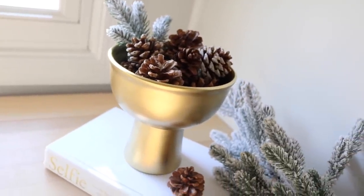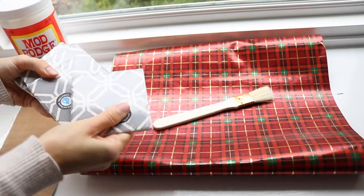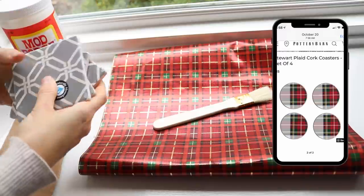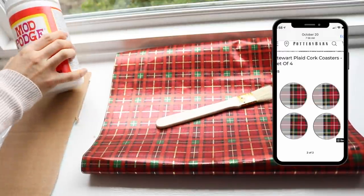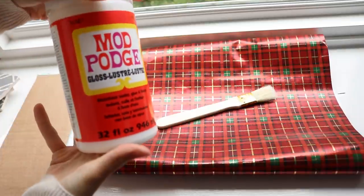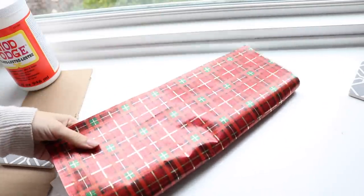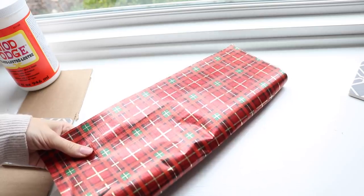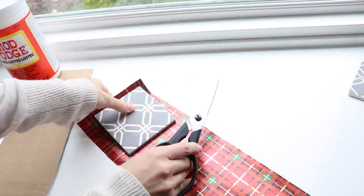For our second DIY dupe project, Pottery Barn was selling some plaid coasters for the holidays and they were actually already very reasonably priced — only fifteen dollars for a set of four — but I knew I could make these for a lot less using stuff I already had at home. So what I decided to do was take some plaid wrapping paper from last year and cut it down to a little bit bigger than the size of the coaster you can get at the Dollar Tree.